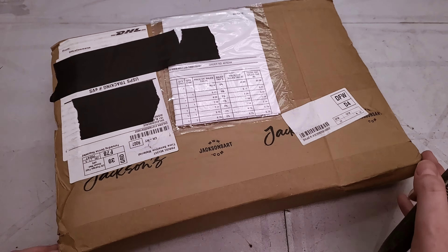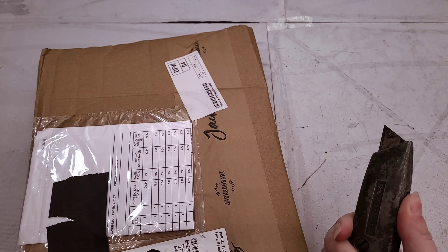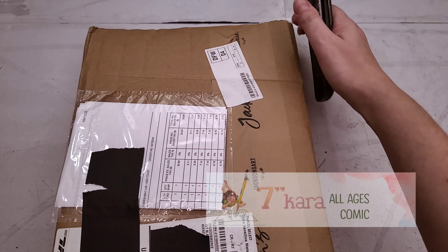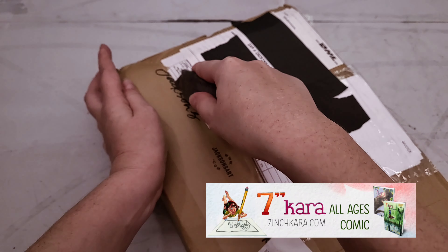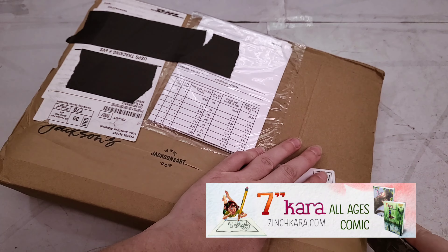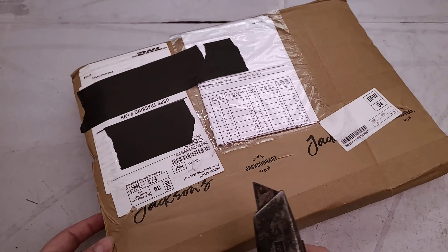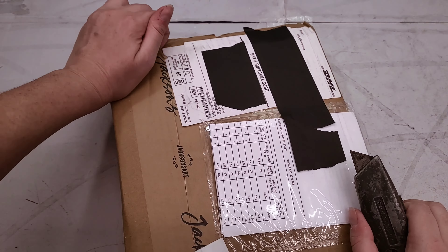If you're new here, hi, I'm Becca Hilburn. I am a watercolor comic artist. I make the watercolor comic 7-Inch Kara. I am also an illustrator, both in inks and in watercolor. You can read my comic at 7inchkara.com, free as a webcomic, or if you're a fan of the Dead Tree format, you can order copies of 7-Inch Kara from the Natto Shop.